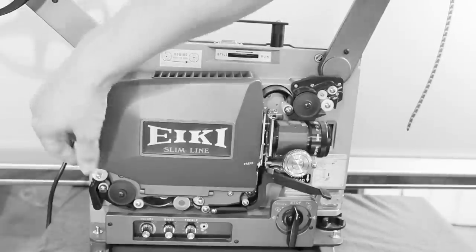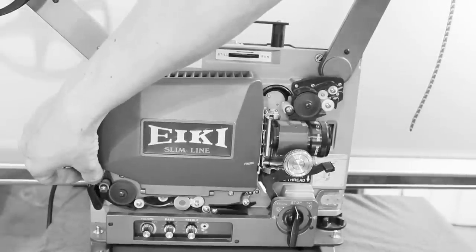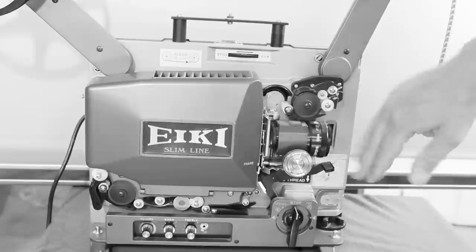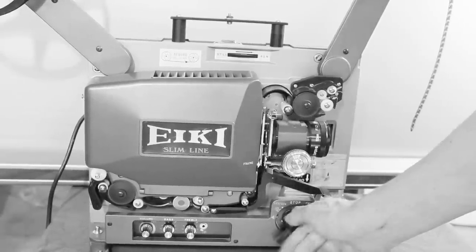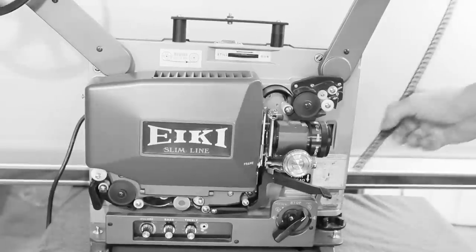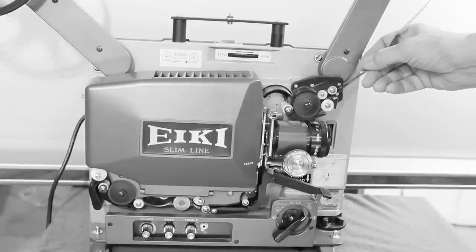And sometimes when you release this over here, it won't go back in, or it will go back in pretty slowly — so just wait for it to go in. If it doesn't go in properly, trim the edge of your film first, then press down the auto-load and just feed the film in.